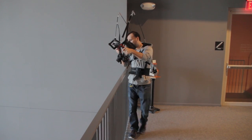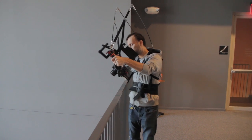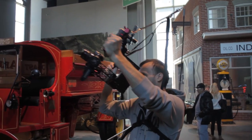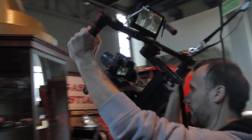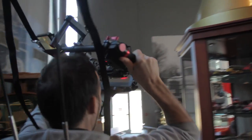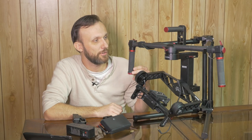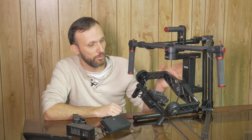As far as I know, it's not going to take the weight of something like a Red Epic, but it's getting up there. It goes outside of the range of just DSLRs, and because it's not designed to carry the biggest cameras out there, the gimbal itself is a lot smaller.